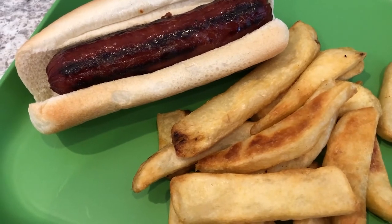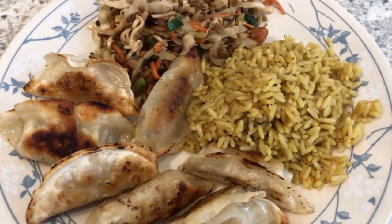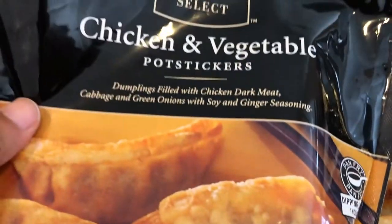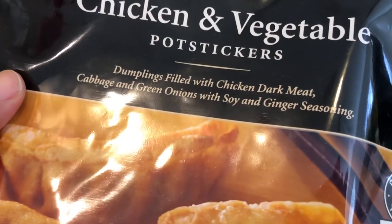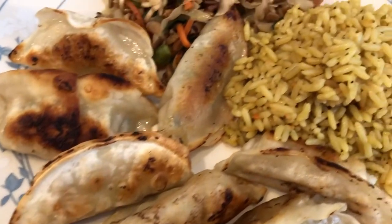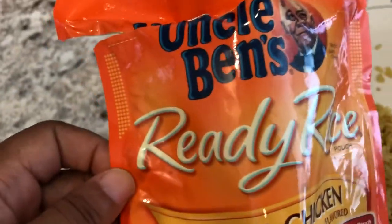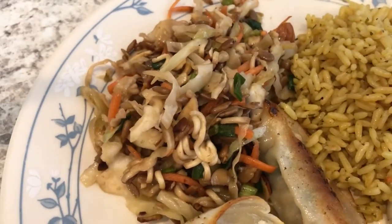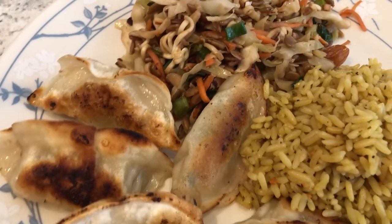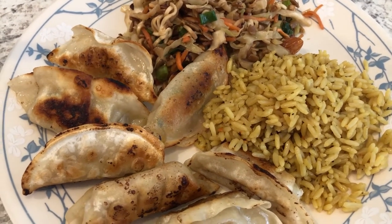Hey guys, so for dinner tonight we are having chicken and vegetable pot stickers — Howard made dinner tonight. Here's the package from Tom Thumb: they are filled with chicken, cabbage, green onions, soy, and ginger seasoning. He pan-fried them. He also made some roasted chicken rice from Uncle Ben's microwave variety, and I'm having some of the cabbage salad I made the other week. I'll try to remember to post a link for that cook-with-me video.